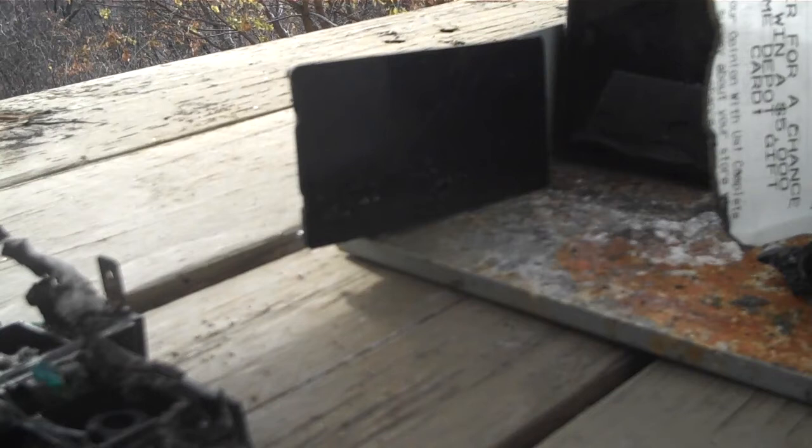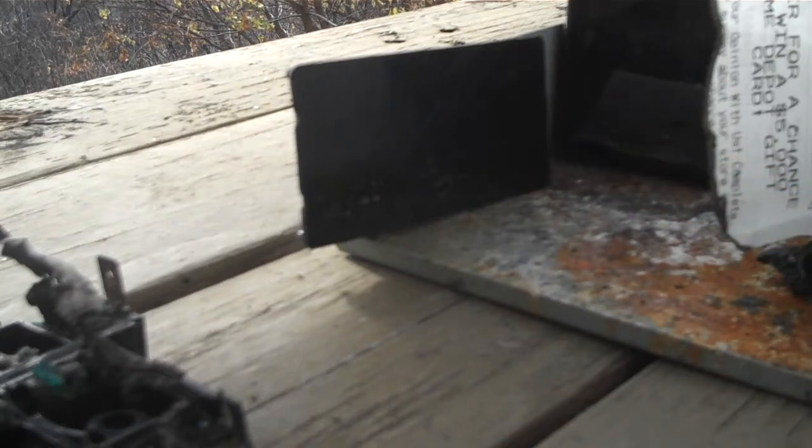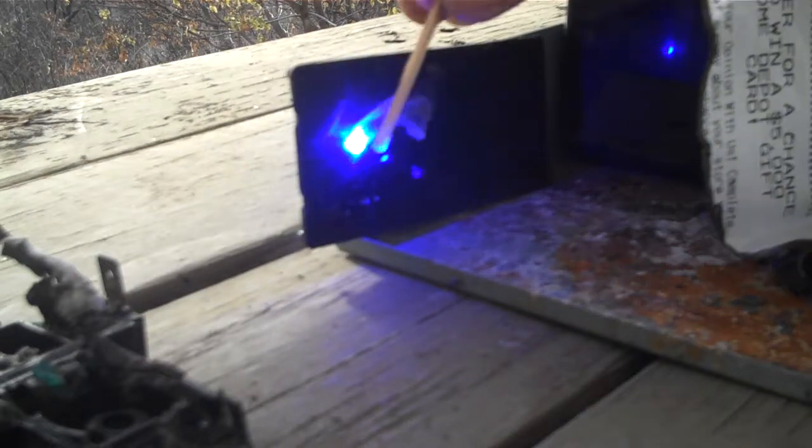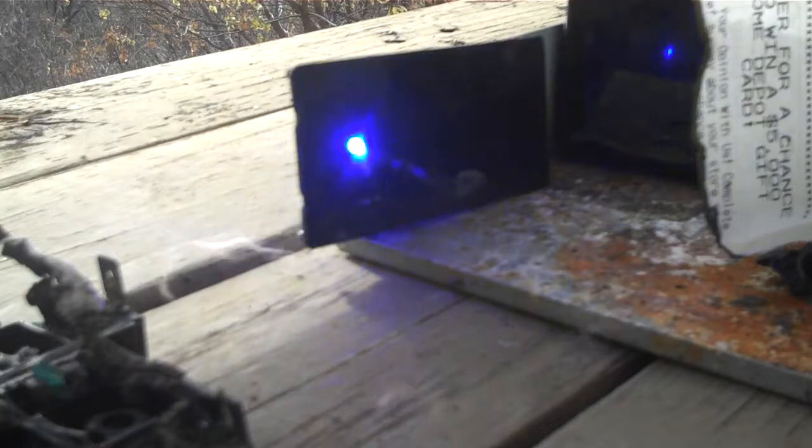We have a little jar of water here so we can drop the matches in after they light. We have a white match, or a white headed match. Easy as pie.